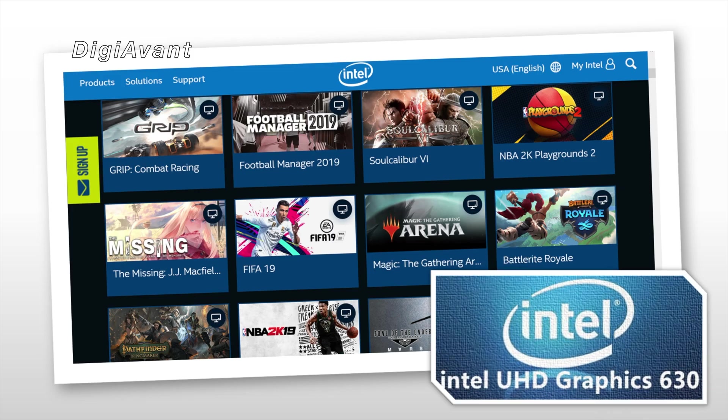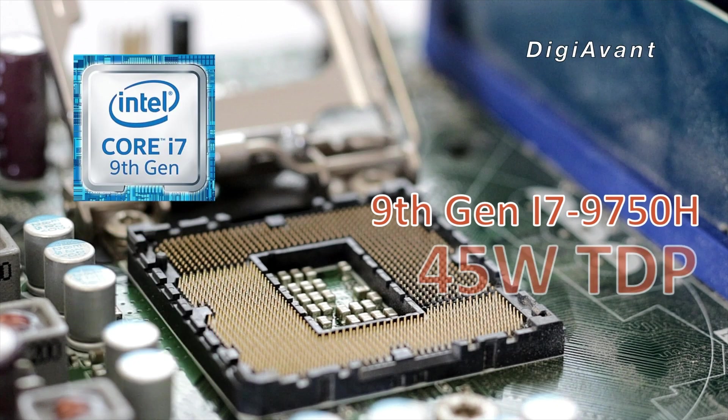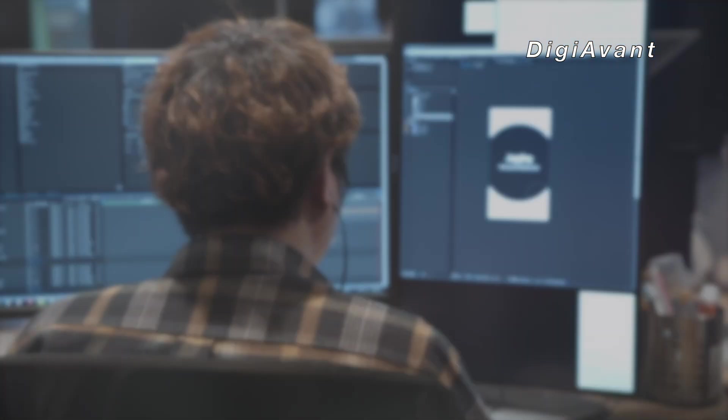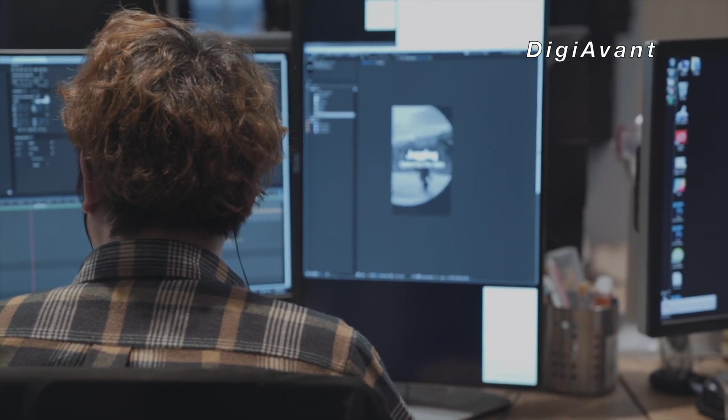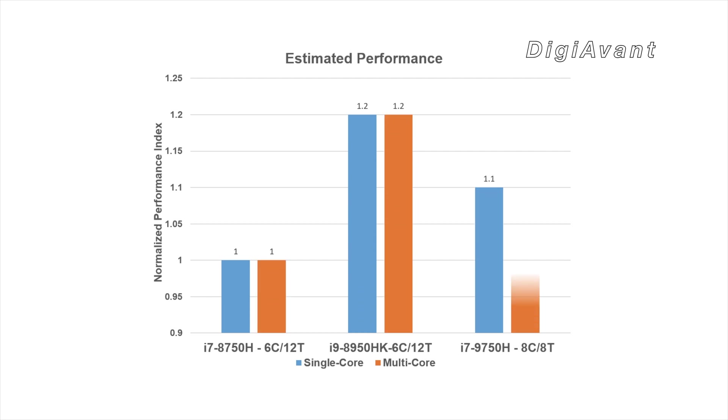Number 2: The integrated graphics is still UHD 630. It's capable of AAA titles but you have to keep all the settings low. Last but not least, the maximum TDP is 45W, which means performance under long-time jobs will be capped due to thermal and power throttling. Overall, we are expecting 10-20% performance boost on multi-core and 10% on single-core compared to the last-gen i7-8750H.